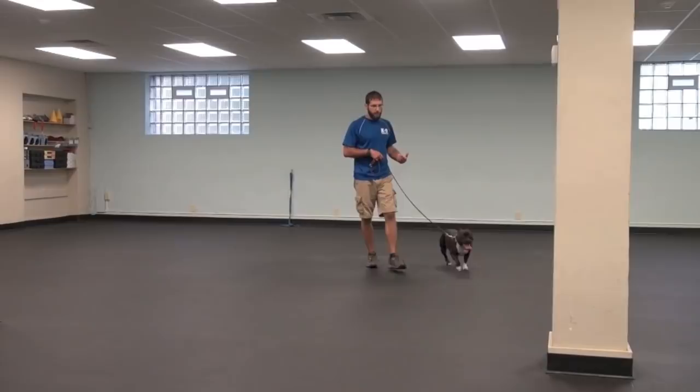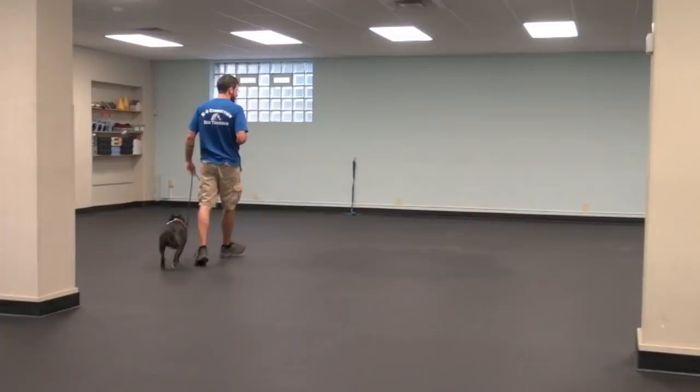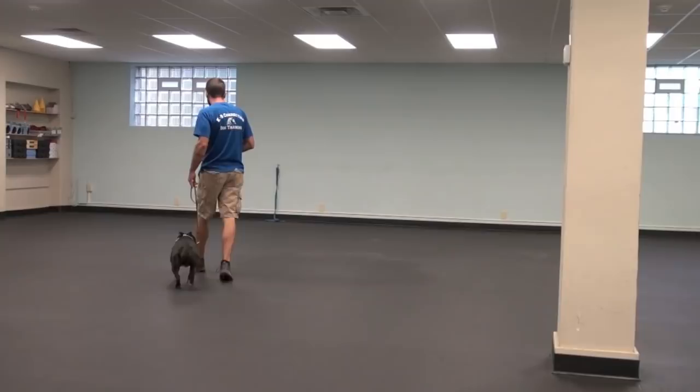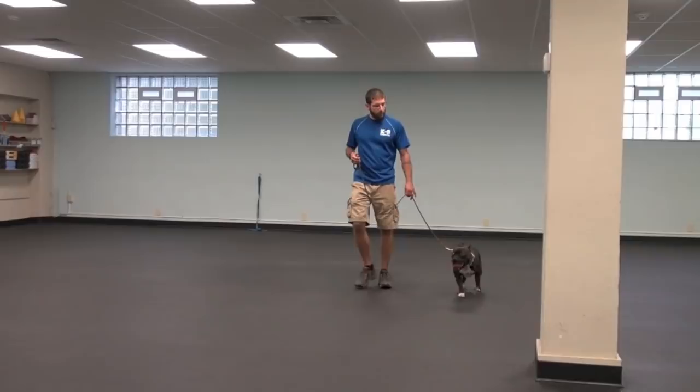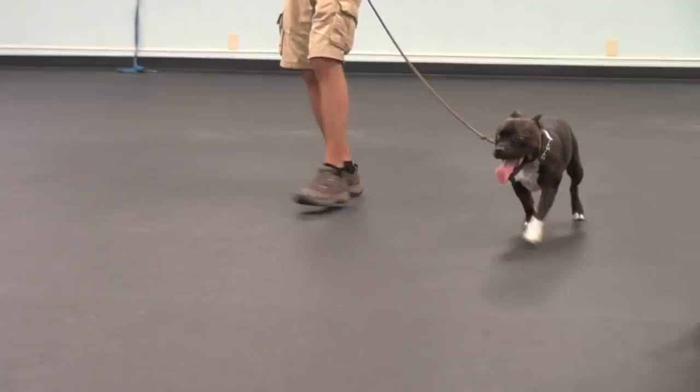Just because he needed me to be a little firm a moment ago doesn't mean I'm going to assume that I have to be that firm every single time. I always give the dog the opportunity to take a good deal — the opportunity for softness first. If I need to be more firm, I will. The idea is: be as soft as you can be and as firm as you need to be, with the goal being to create a softer and more cooperative mindset in the dog.